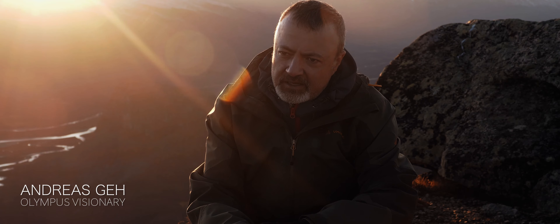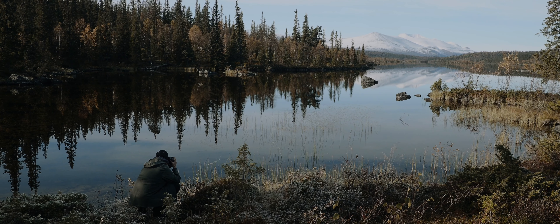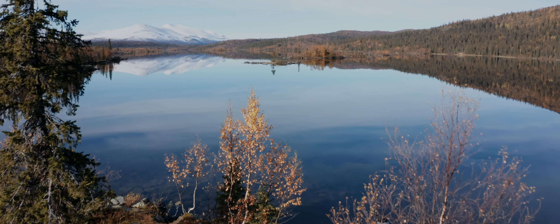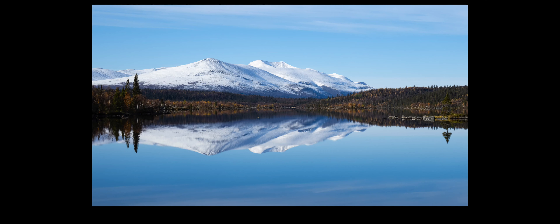This is stunning, and this is thrilling me since I have this camera, because I cannot believe that it's possible to create such a quality out of this sensor.